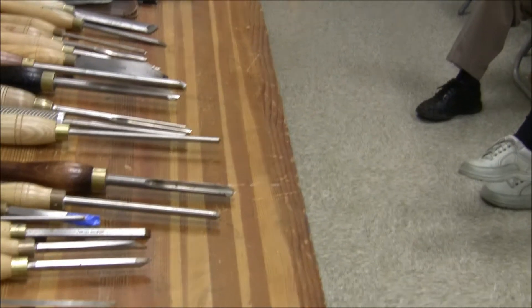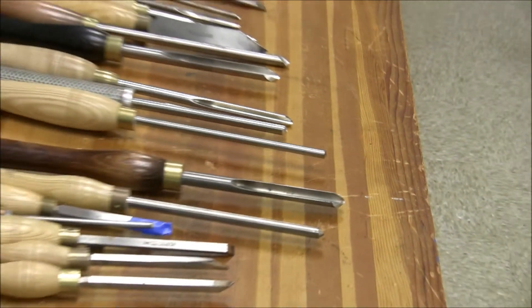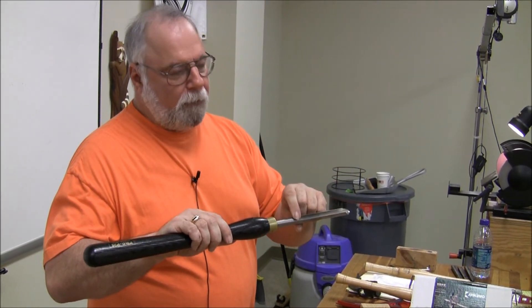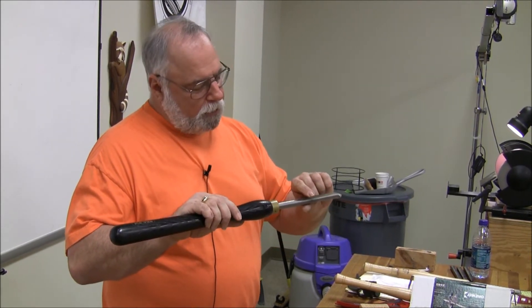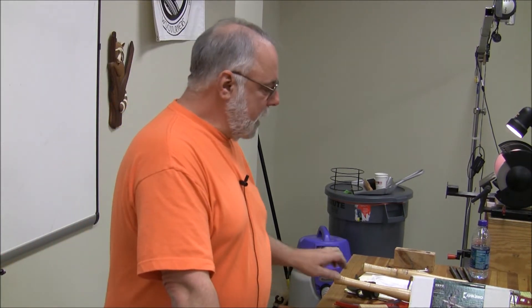Any questions on a bowl gouge? Anything I didn't explain? What is the minimum length of the flute before the tool is no longer usable? That depends on the manufacturer. Many manufacturers will stop hardening about an inch and a half from the top part of the flute. When they machined it, they annealed it first so they could grind it, and when they hardened it they only hardened it forward. So about an inch and a half from the end of the flute — the tool is no longer effective. You can sharpen it, but it won't hold the edge at all; the edge will go dull right away.